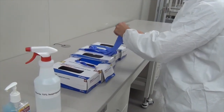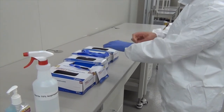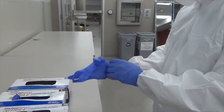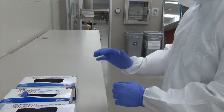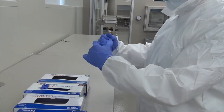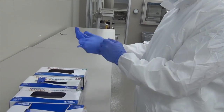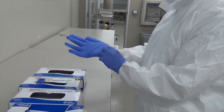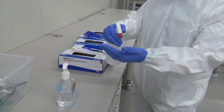Go ahead and use hand sanitizer to sterilize your hands and then put on your gloves. Make sure your hands have dried before you attempt to put the gloves on. This time, you are going to use two pairs of gloves. Finally, spray your hands with ethanol.